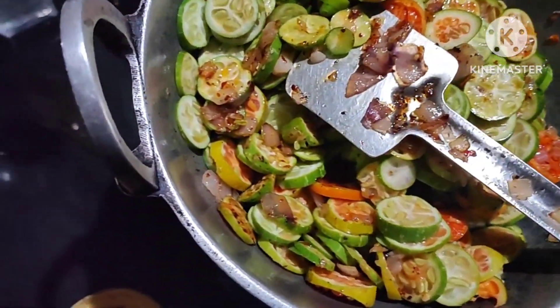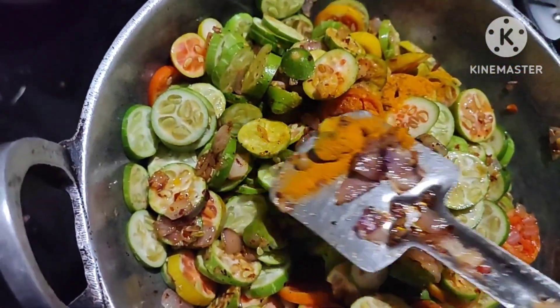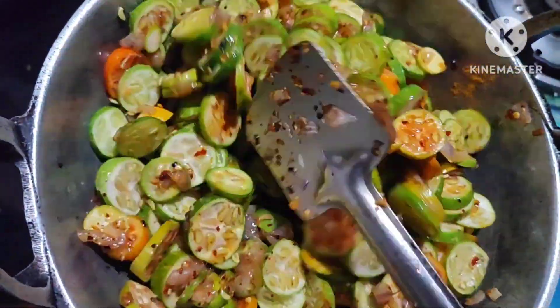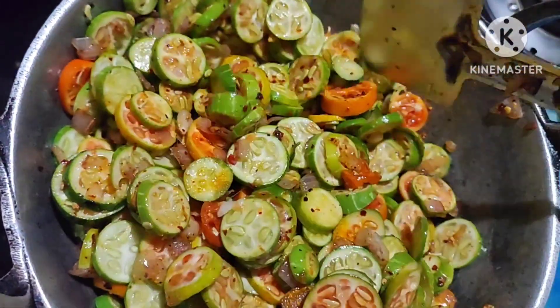I will make the dough. I will put it in the dough.